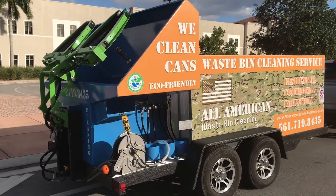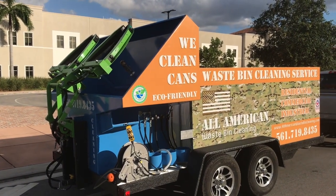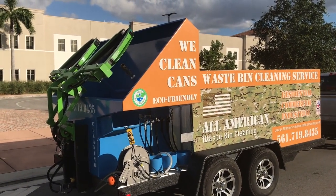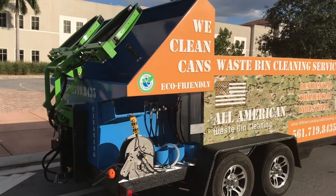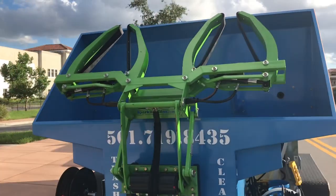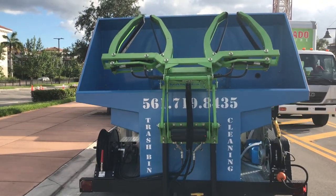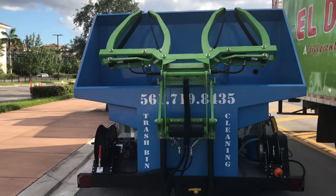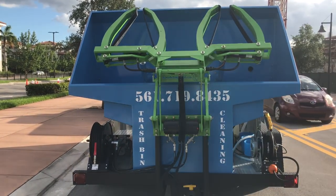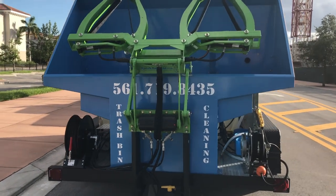We try to keep our trailers as compact as possible, recognizing that driving in and out of communities can be a challenge. This has an extra 100-foot hose reel for surface cleaning and comes with a 28-inch Whisper Wash surface cleaner. This also has a full wastewater recovery system installed in the trailer for commercial dumpsters and recovery of water from pressure cleaning.